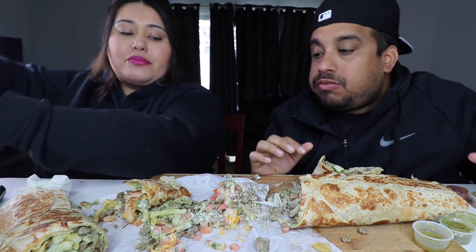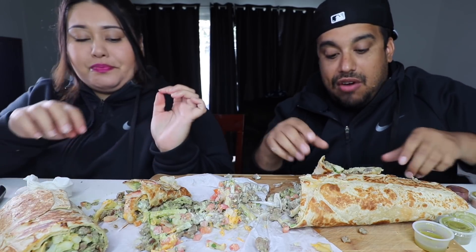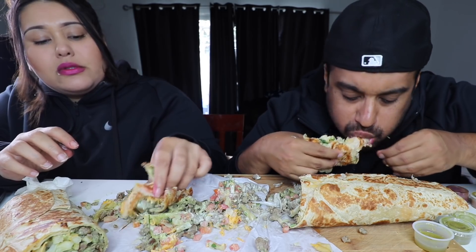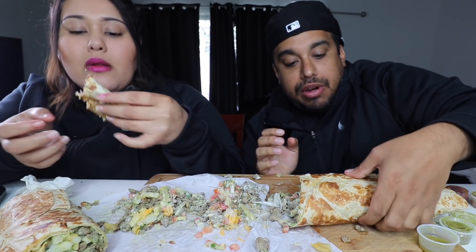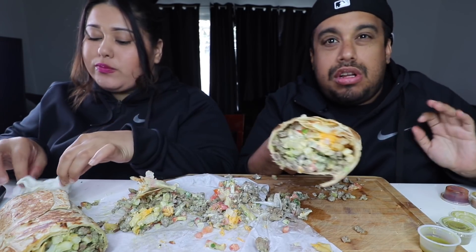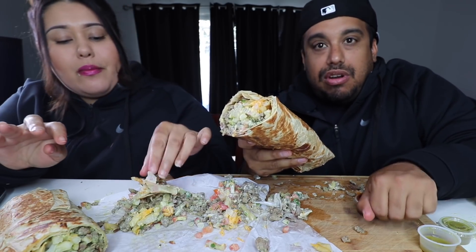I'm going to be honest with you — this was a good idea, but it's huge. I don't even think I should have cut this. It's alright though. I'm going to eat it from here going forward now. This is a little bit more manageable. As you can see, it's more manageable, so I'm able to eat it. Sorry for the mess, guys, but you can expect this to happen with this kind of thing.